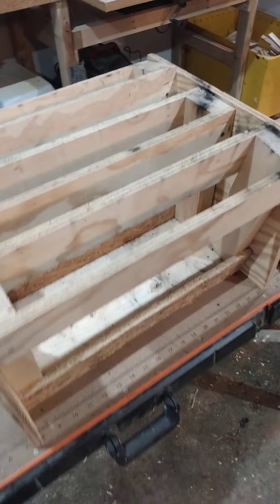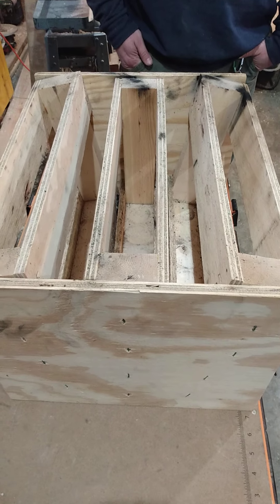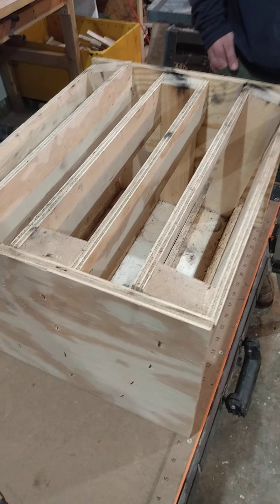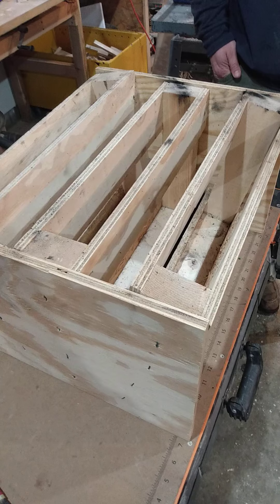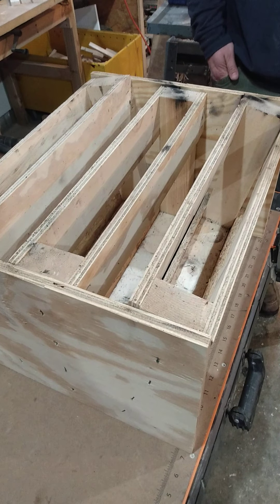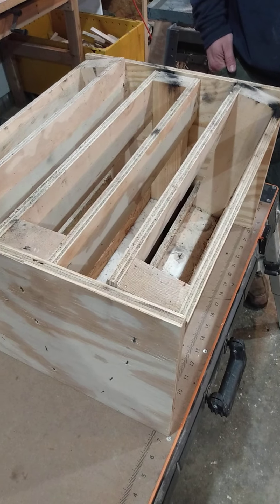Hey, how are you doing out there YouTube pyros? Today we're going to be converting this 18-shot fan rack and just straightening it out a bit. I got my buddy over here who's going to help me out while I take the video. All we're going to do is pull off the sideboards, pull out the staples, and then screw it all back together straight up and down and use it for hand firing. I figure it's going to be a little safer.